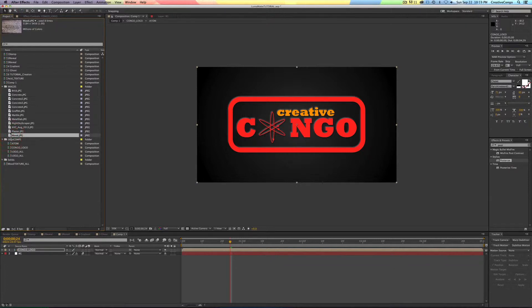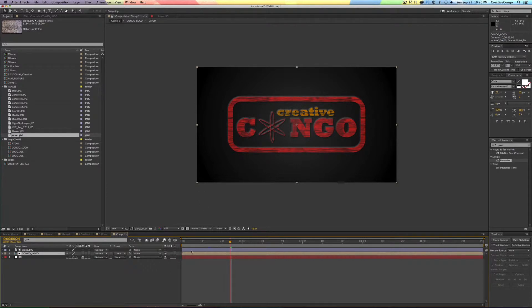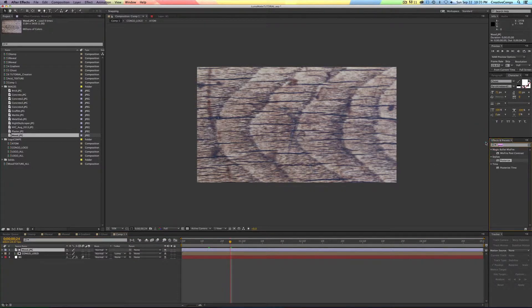I'll grab this wood texture — and by the way I'll make this project available with all these textures: eight or nine concrete, graffiti, marble, brick, and wood. I took these pictures, they're mine, and you can have them free. The first thing to notice is with the wood texture there's no real white and no real black — just dark and light spots. But if I come over to my logo and turn the Luma matte on, you can already see some texture coming through. The issue is there's no pure white and no pure black, so the way to solve that is to add the Tint effect — that maps all the colors to white and black.